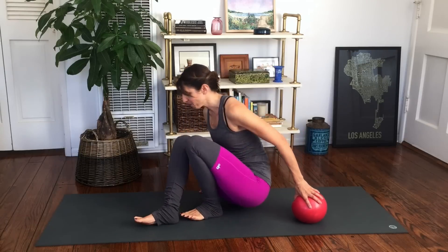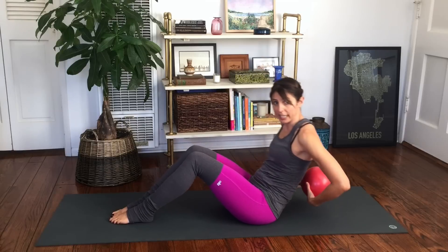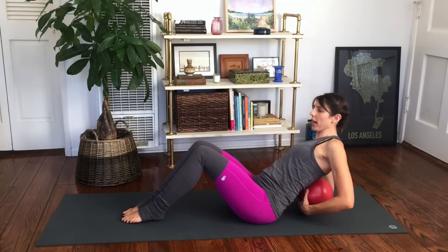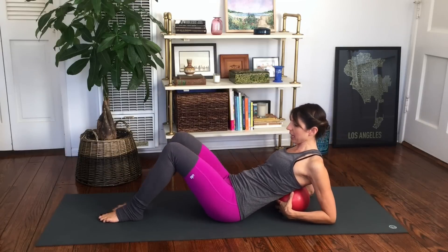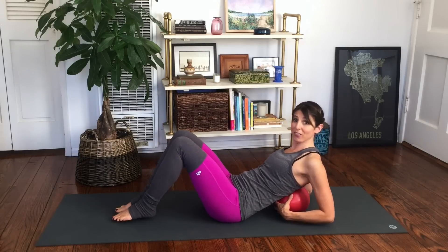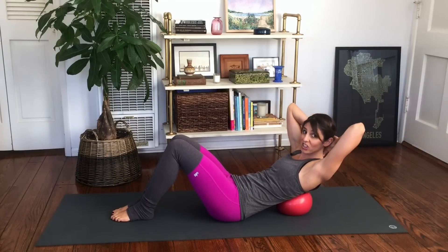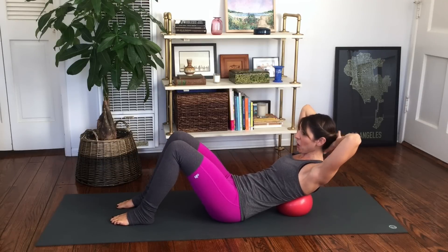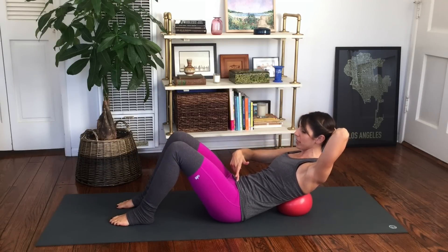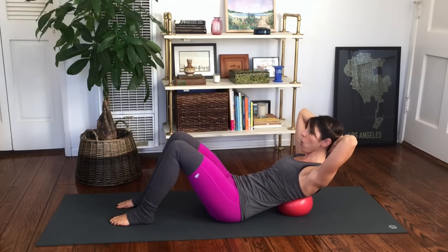You'll start seated, and the ball is going to come up by your shoulder blade area. You want to get it right around the base of the shoulder blades with your knees bent, legs together or apart — whatever feels best for you — and the hands will come behind your head.